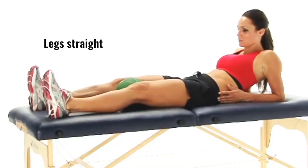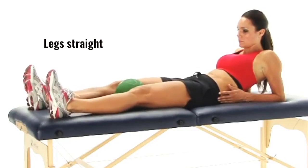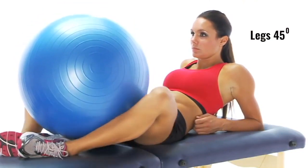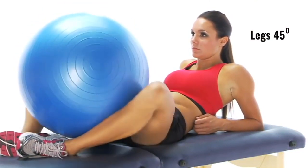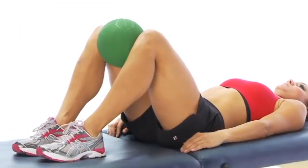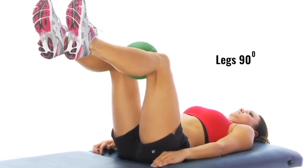The isometric ball squeezes — you start off with a ball between your knees. You want to squeeze your knees together against the ball at around 50 to 70% of your maximum voluntary effort, and it should be pain free. If it's not pain free, take the effort down to around 30 to 40%.